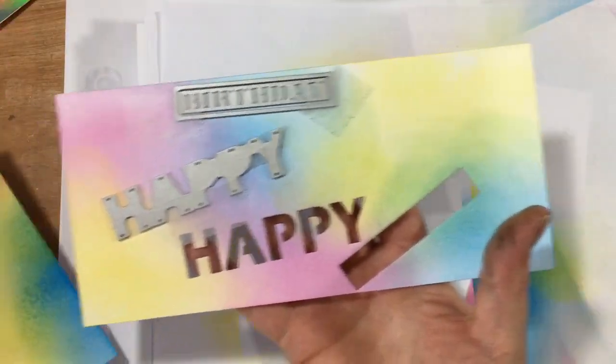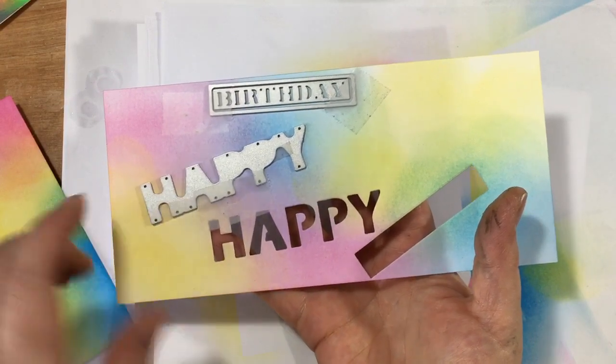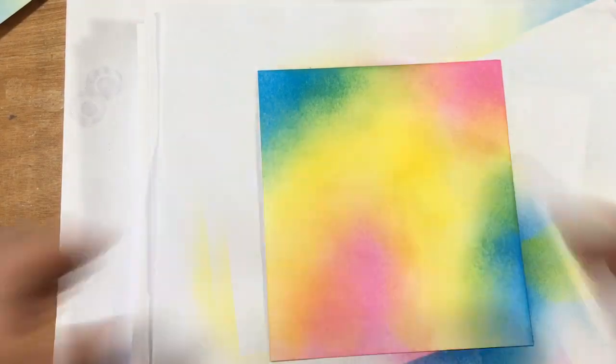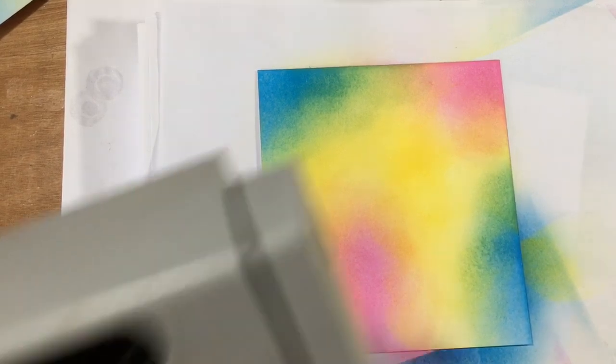Let me just reach across and show you my spare piece. I haven't inked it quite as bright - it doesn't really matter. This is for die cutting the sentiments. If you want to ink that at the same time as you're doing this, then great. If not, whatever is fine. Right, so I'm going to chop these pieces up now.